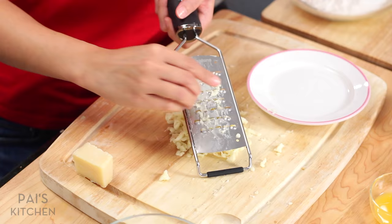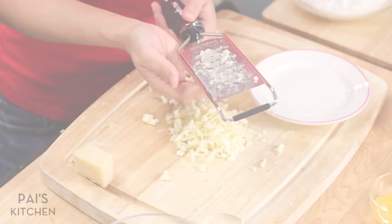By the way, because this cheese is quite soft, if it's very cold it'll be easier to grate. I should have pulled this out at the last minute, but that's okay.